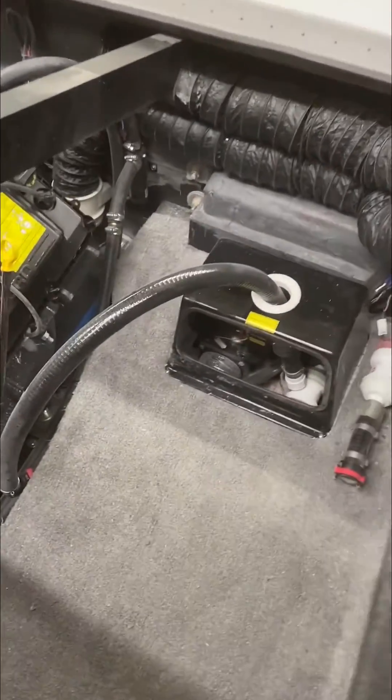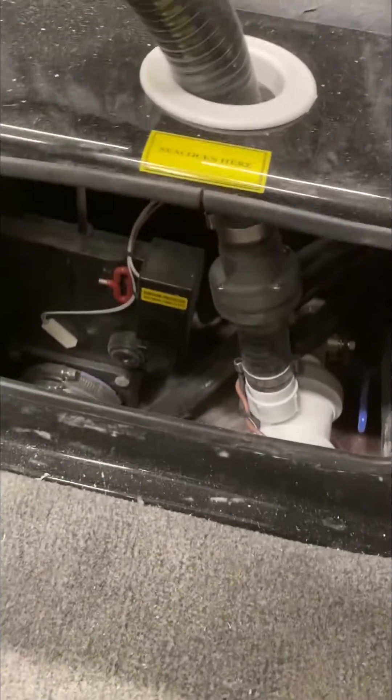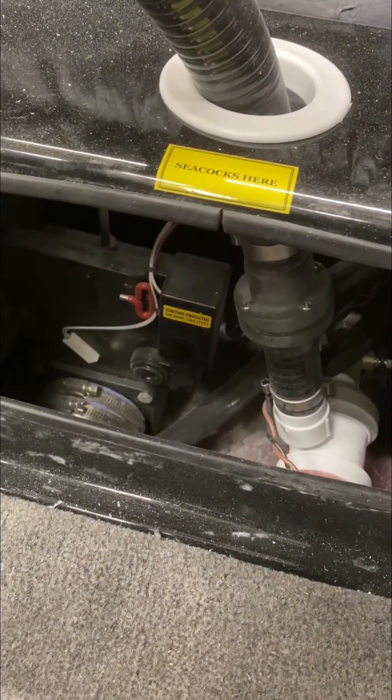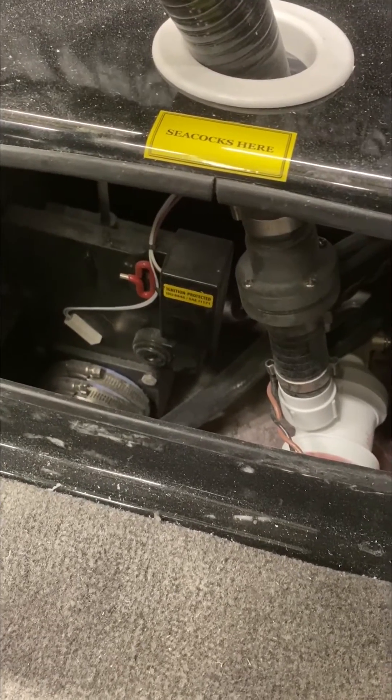This is where the valve is for the in-floor tanks, and that little red key is what we put into the valve to open it when it's malfunctioning.